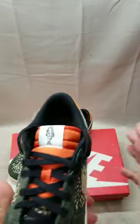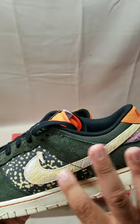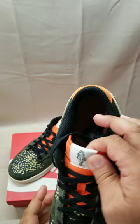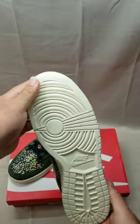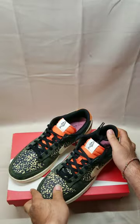You have the iridescent swoosh with the fish hook on the end, and a fish on the tongue tag. Bright orange suede on the back — this is a beautiful shoe, I can't wait.